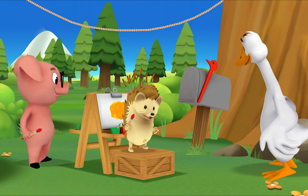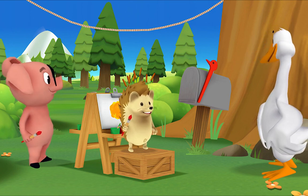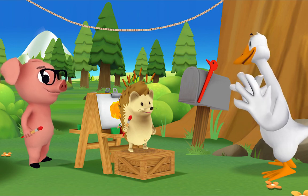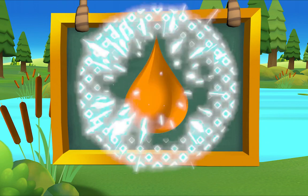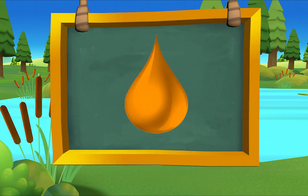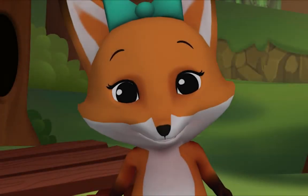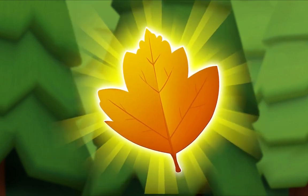Mr. Goose, I made orange! Can we make that the color of the day? Hedgehog, that's a great idea — presenting orange! I'm crunching leaves, but only orange leaves.